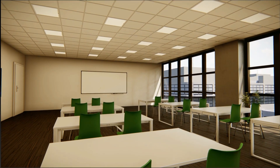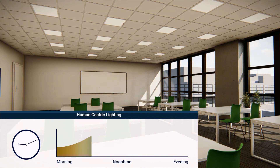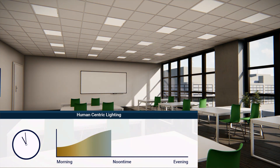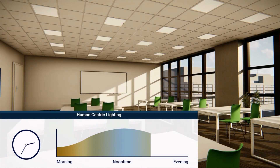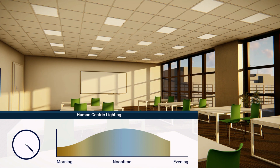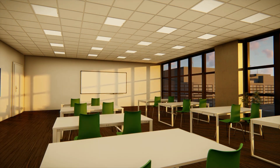It is also possible to connect the system to a human-centric lighting cycle. HCL is a lighting technique where the fittings simulate natural daylight over the course of the day. Human-centric lighting is a new method with the vision to improve people's well-being, concentration and performance ability.